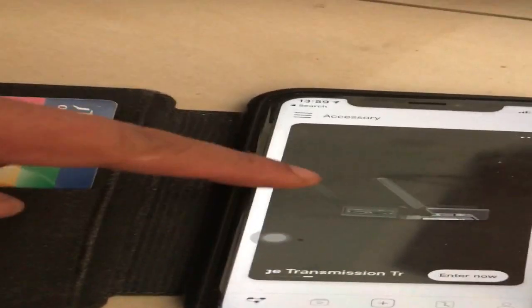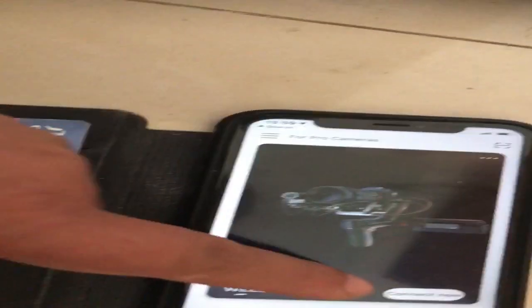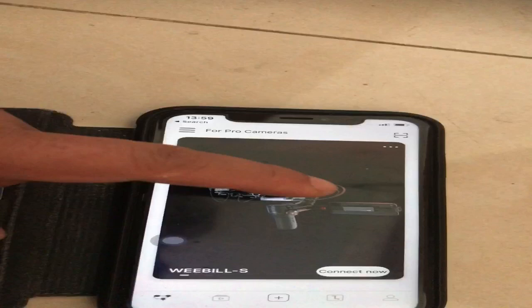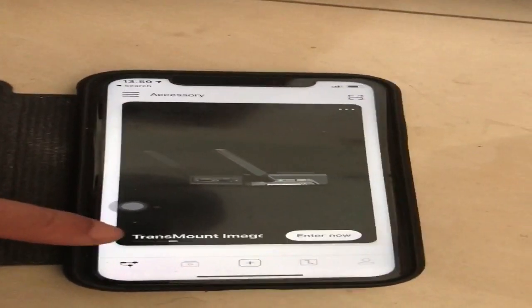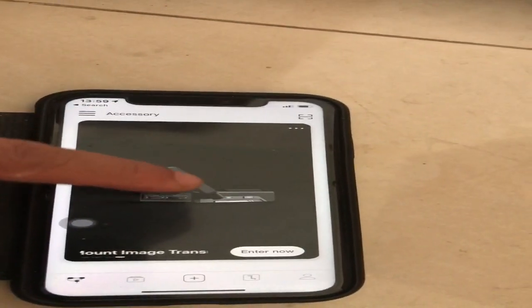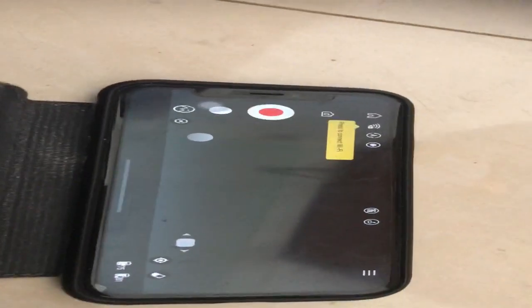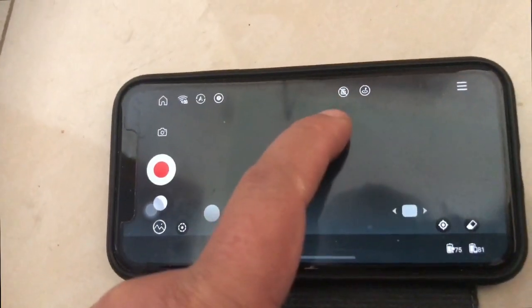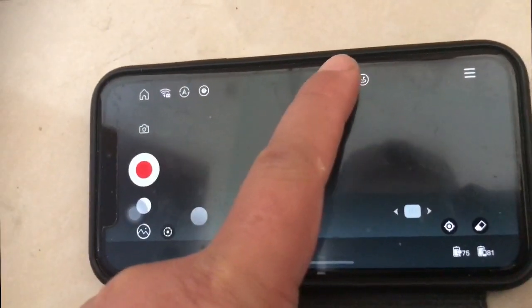And then go into Weeble S. But don't connect to the first page, because that only does the controls for the gimbal only. Instead, you select along to the transmission box. Enter now. There you have it. Then you connect to this little icon here, which is the picture icon with a line in it, to connect it. And you should be seeing this.